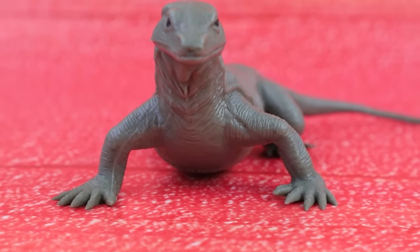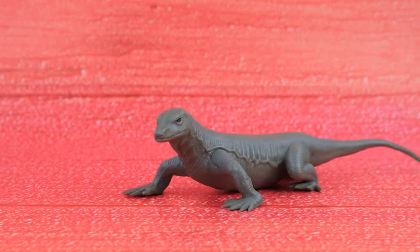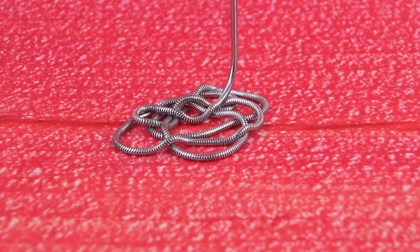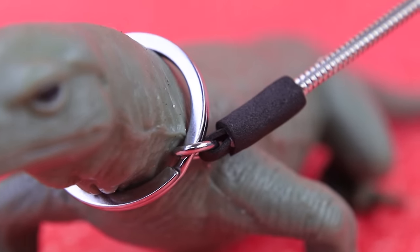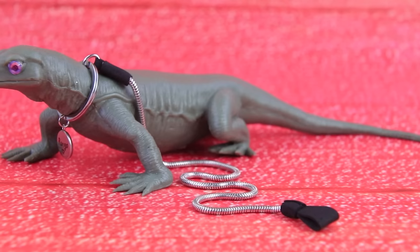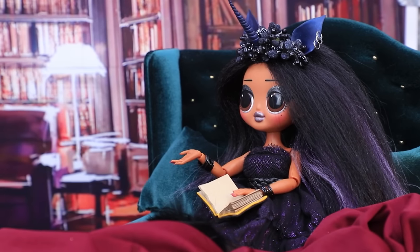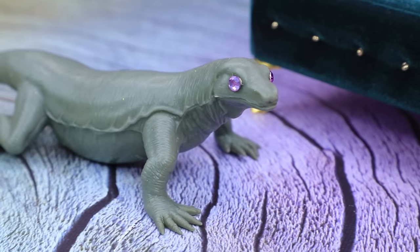A monitor lizard is a very unique pet. They're Sylvie's favorite animal. A keychain will be his collar — it fits great. Attach a loop to the end of a chain. Clip the leash onto the collar. His eyes are purple, and he has a pendant with his name on his neck. A long time ago, Sylvie bought a tiny lizard at the market. She took good care of him. Now, thanks to Sylvie's love and care, Rango is huge.